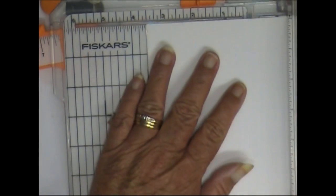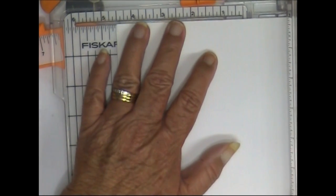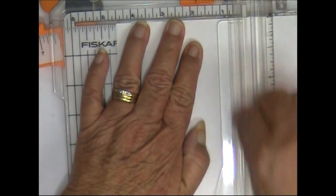Is that eight and a half by eleven? It is. I'm going to do it this way — that's why I needed four and a half. Yeah, four and a half by six. You guys are doing five by six and a half. I'm just using my paper trimmer to cut it.